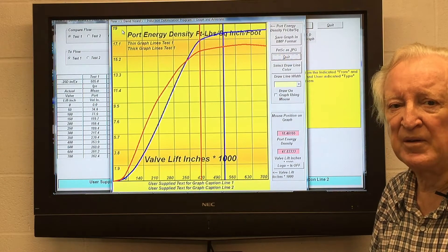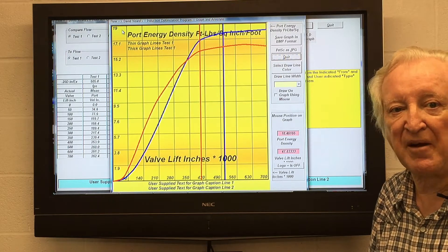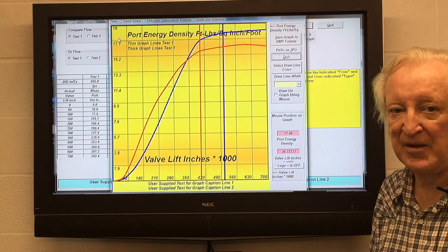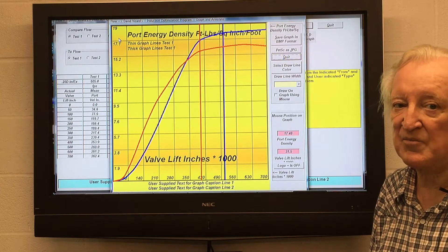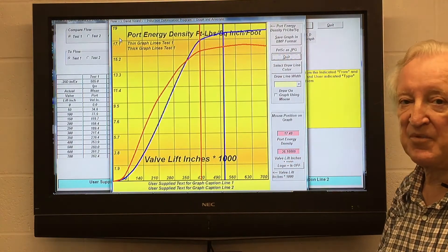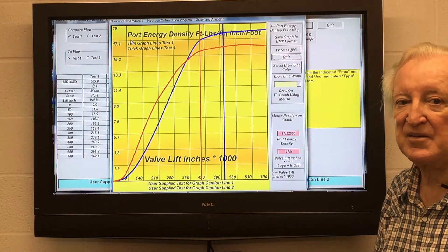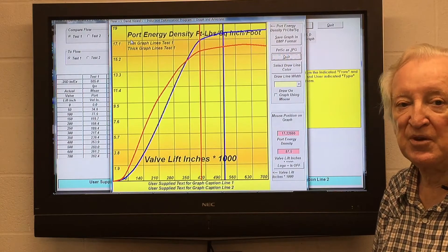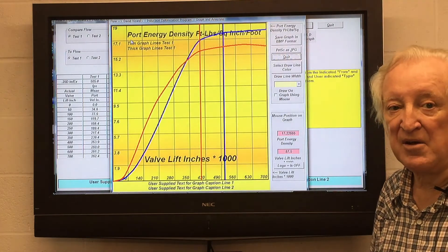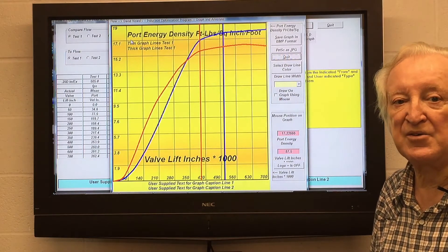Anyone into guns will know that the muzzle energy of a bullet is the result of its mass and speed. The actual formula is half mv squared — that is half the mass times the velocity squared — and that gives you the energy the bullet contains. We're looking at exactly the same thing here. This program works out the mass of the air in the port and uses that and the speed it's going at to compute the energy in the port, then looks at the length of the port and the area of the valve to compute the specific port energy, or port energy density.